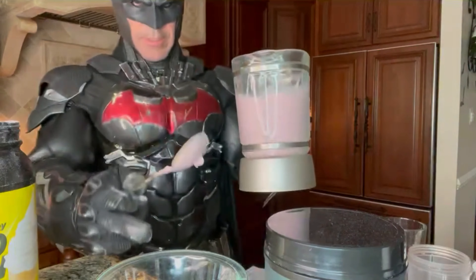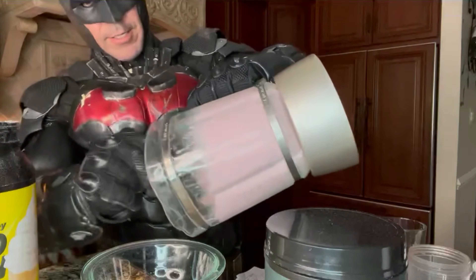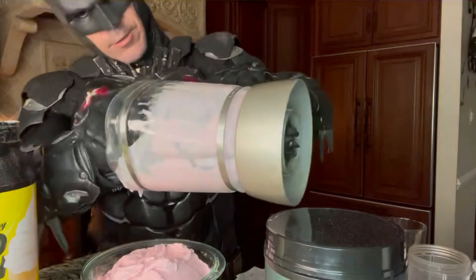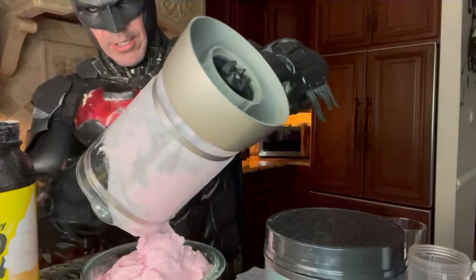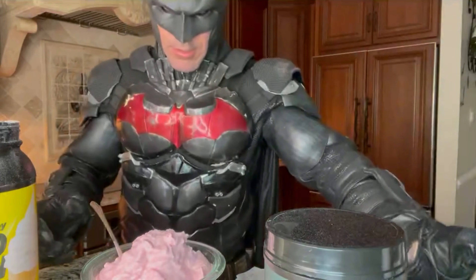Alright guys, I think that'll about do it. You can see it's very thick — one of the reasons I used this blender is it's easier to stir it up with a spoon rather than using the NutriBullet. I could get most of this out later, but I just want to show you the amount of ice cream I just made. There you go.